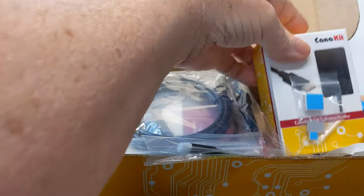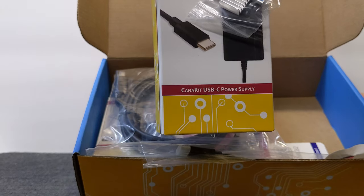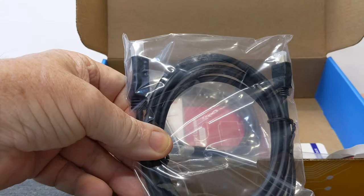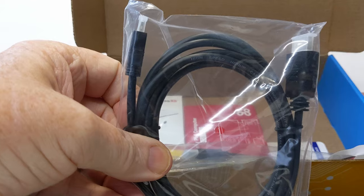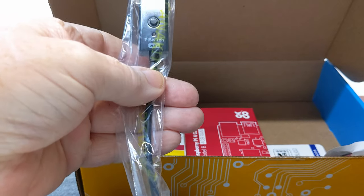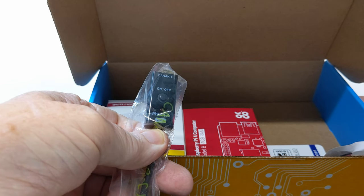It comes with heat sinks taped to the front to help keep the unit cool. Also in this box is a CanaKit USB-C power supply that will power the whole mini computer. It comes with a couple of cables — this is an HDMI standard to HDMI mini, and it actually comes with two of those cables. There's also an adapter that plugs into your power supply and has an on/off switch, so you don't have to physically unplug the cord — just hit the switch.